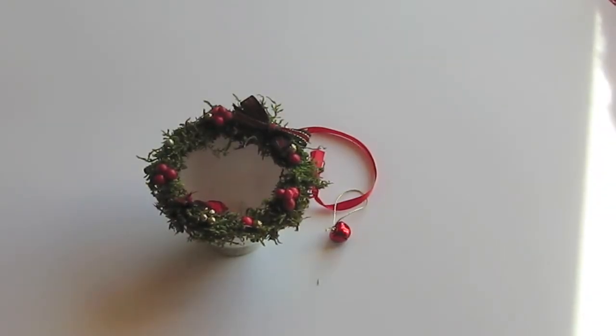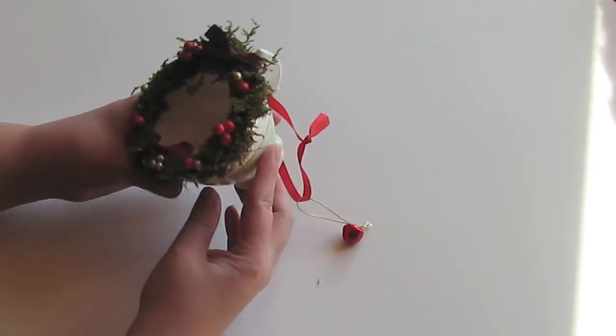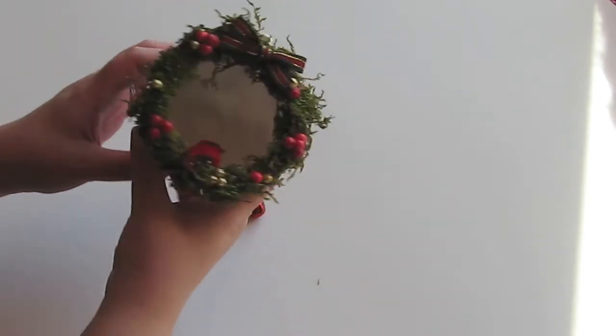Hi, it's Mel. I just wanted to do a little project share with you. These are Christmas ornaments that I've made from teacups — old china teacups, not the really valuable ones.